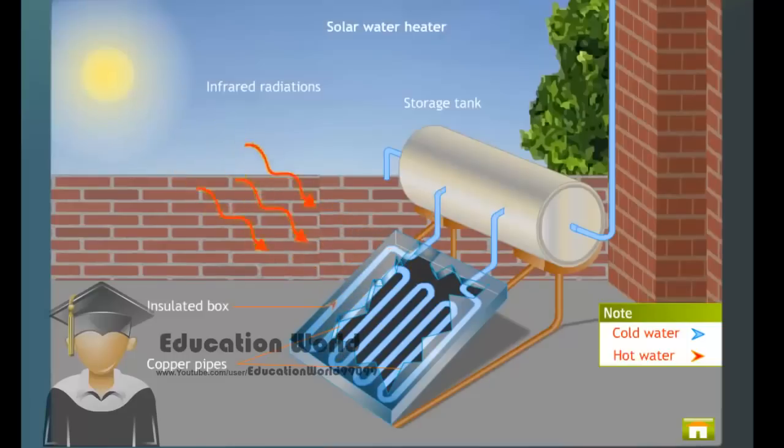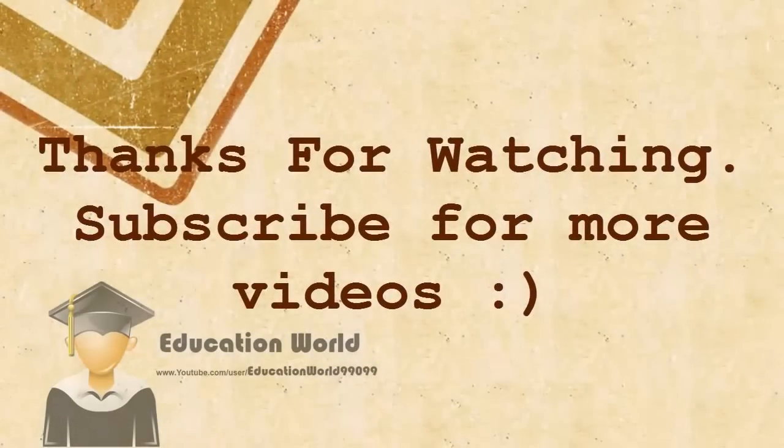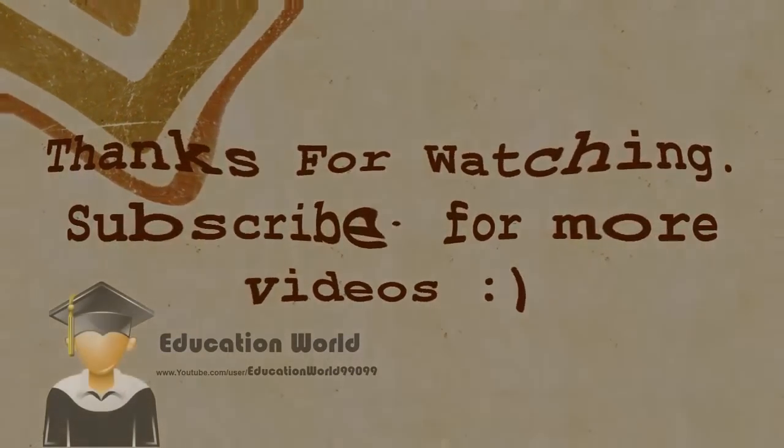Thus, we get hot water by trapping solar energy, which is renewable, non-polluting, and abundantly available.